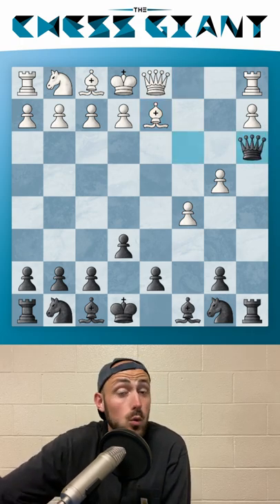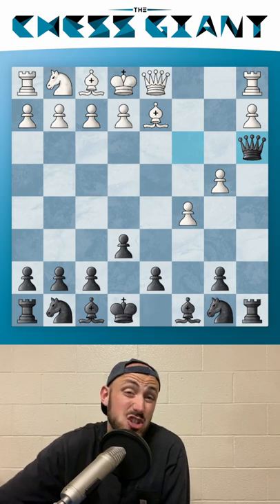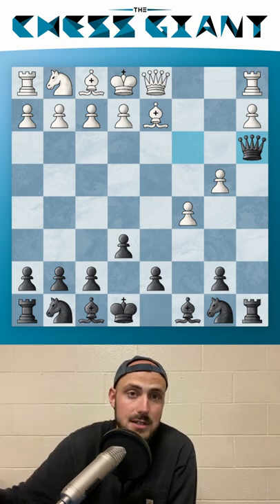If you want to learn more about the Old Benoni Defense, check out the video in the outro and subscribe for more content.